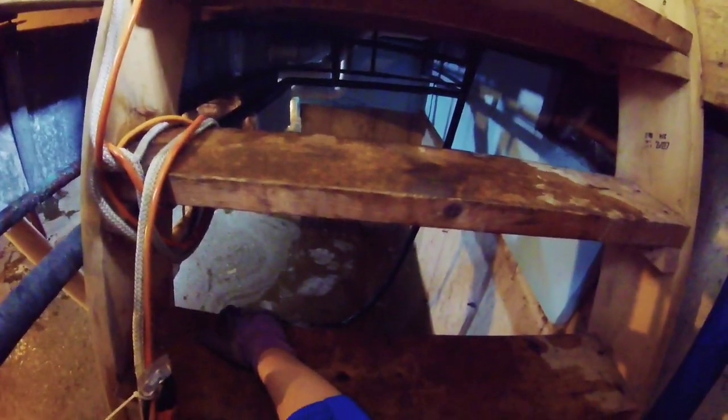I want to keep pumping it. When it gets down to like 24 inches or less it'll be more reasonable to walk in, because 30-inch water is brutal. Every bit lower it gets will make it that much easier to do the rest. It's already lowered about two inches — I can see it on the walls. I want to get the new sump pump in as soon as possible.